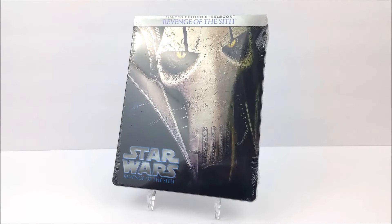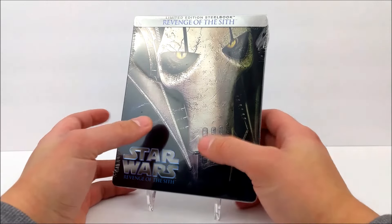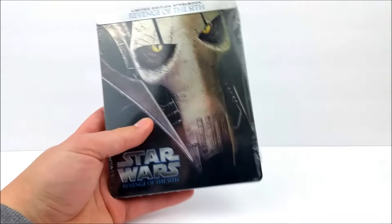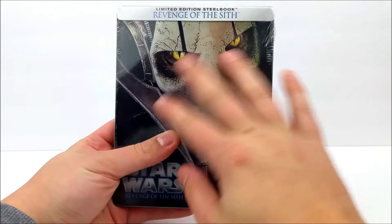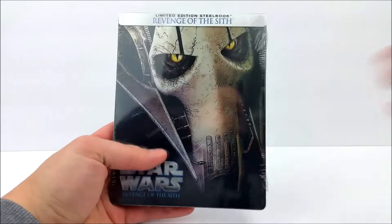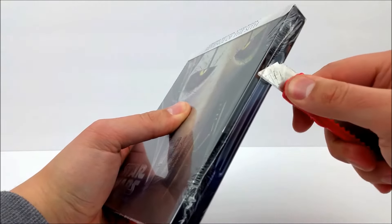Thanks for joining me for another steelbook unboxing guys. Today we're taking a look at the limited edition steelbook of Revenge of the Sith. Yes, we're continuing on with our Star Wars steelbook unboxings — make sure you stay tuned for more. We still have all the other steelbooks coming up, so let's get into this real quick and crack this thing open.